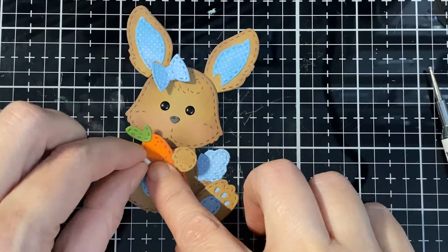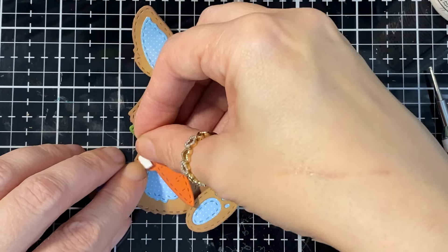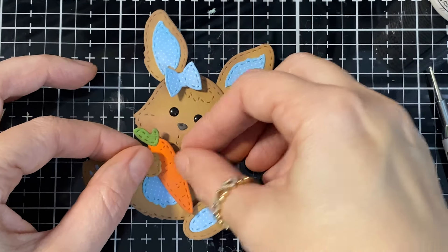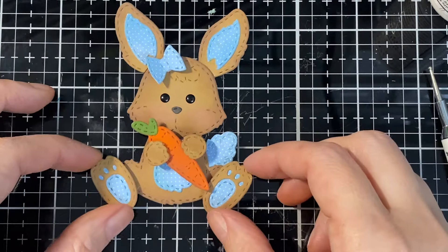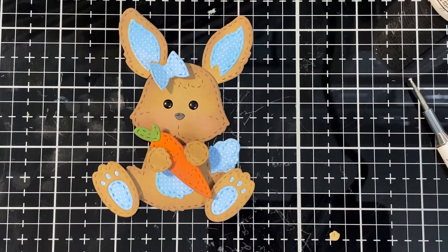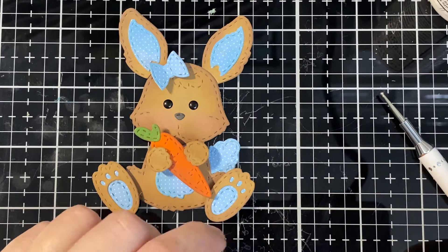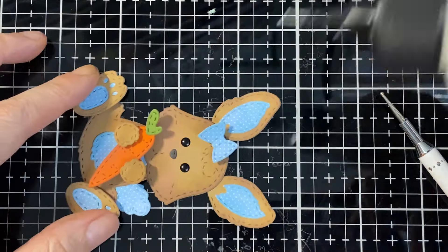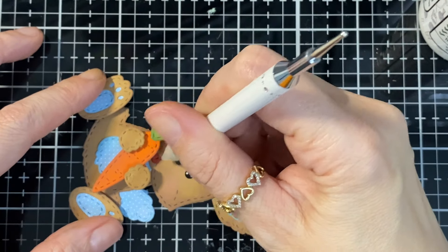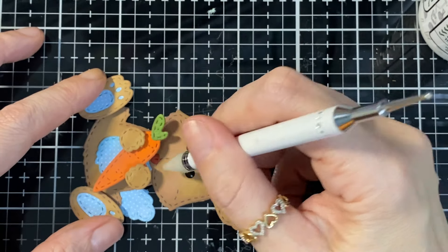I'm going to pop the little hands up, but there's a little ink there so my pop dot isn't holding well. Look how cute she is! I had the little tongue — you can put it white too so it looks like little teeth. I'm hoping Jade Blossom continues making little critters like this — they're so cute.